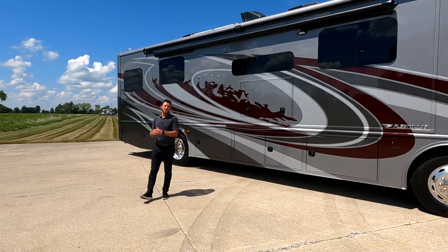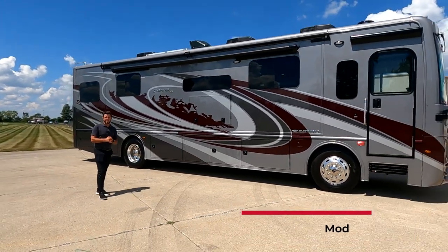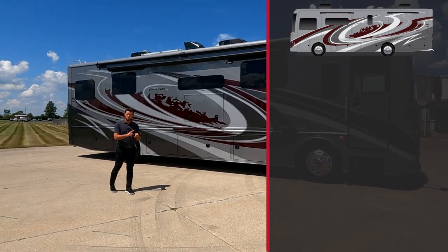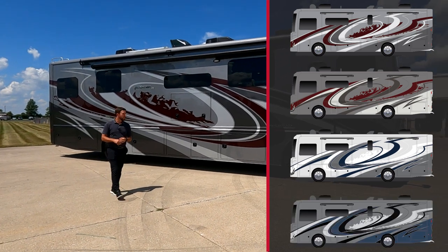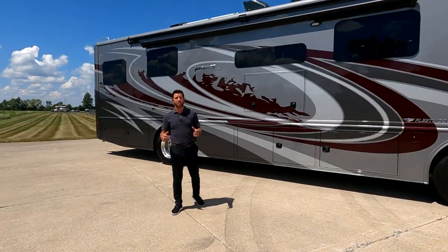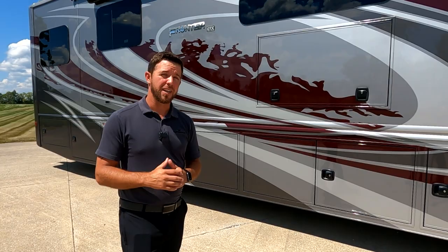So here it is, the all-new Frontier GTX. This exterior graphic is the Explore exterior graphic. We have three others to choose from: Wichita, Spring Creek, and Bandit. With all those exterior graphics, you still get to take advantage of the no-luon backer that all Fleetwood products have. That means you don't have to worry about de-lams due to a substrate swelling or separating from the outside skin. It's going to save you a lot of money in the long run.